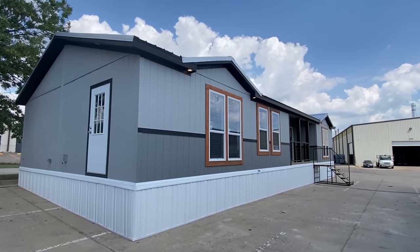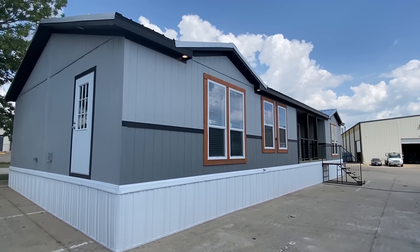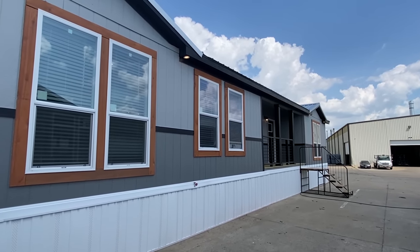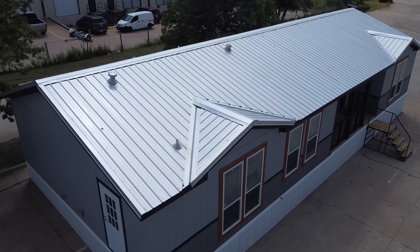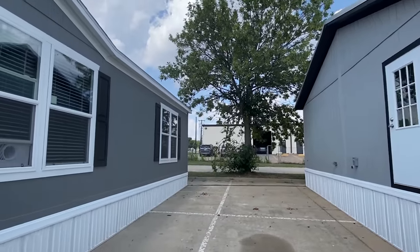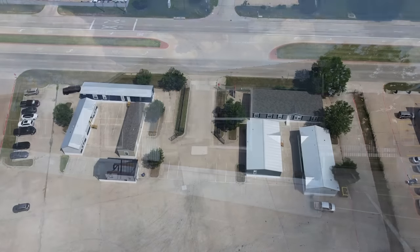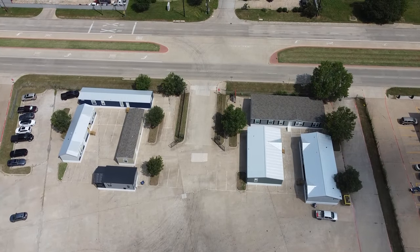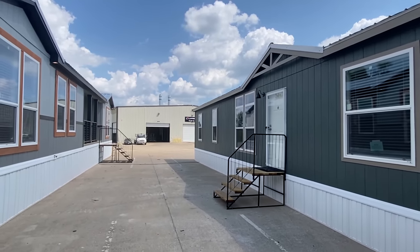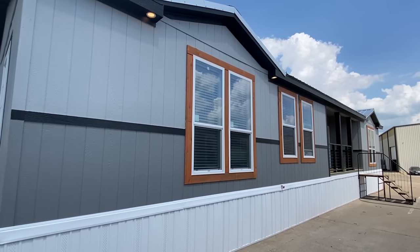Hey everyone, we have another brand new model to show y'all. This is a home by Champion. I'm at a plant show in Mansfield, Texas where they've got a bunch of new models showing their retailers. These are all part of the Champion umbrella but at a different plant — this one's built out of Burleson, Texas, and this one's built in Athens, Texas.